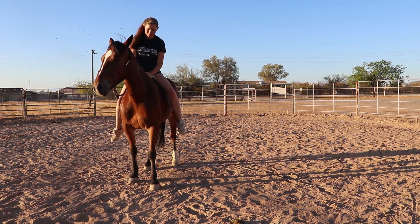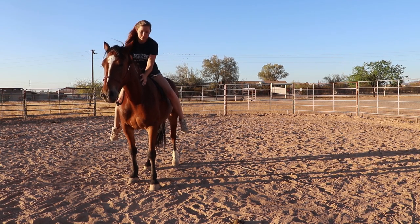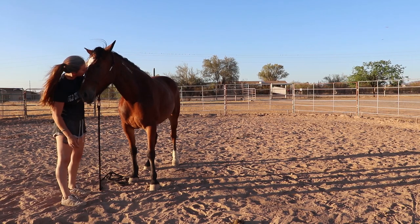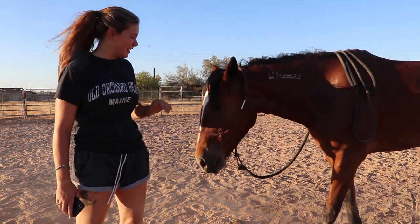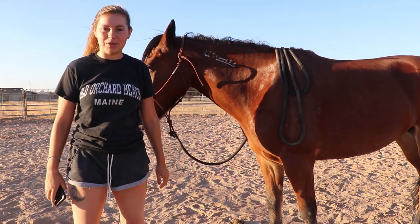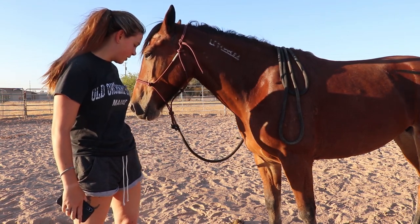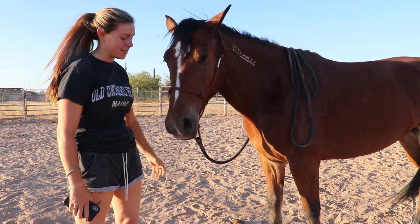I didn't want to push it, so day six is the first time sitting on her. That's pretty much going to be it — that was really good. I wish I had time to ground drive her, but for a mini short session like that she did really awesome. Thank you guys for watching — this is the end of day six.